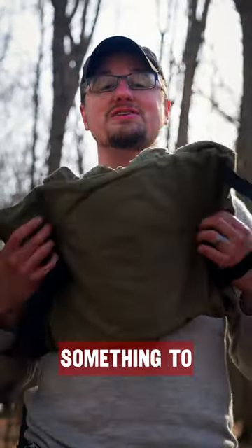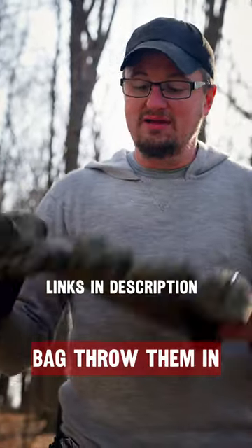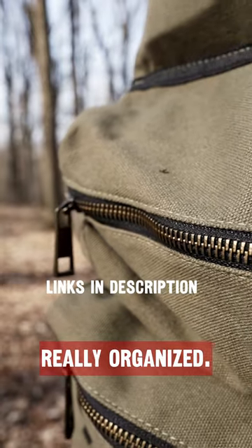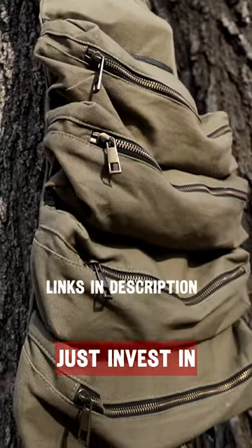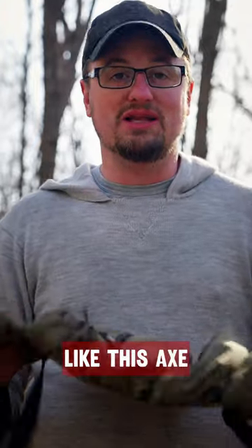You definitely need something to store it all in. Roll up all your tools in this canvas bag and throw them in your backpack. It keeps them really organized, and you can strap it to a tree using these D-rings. Just invest in this — you won't regret it.